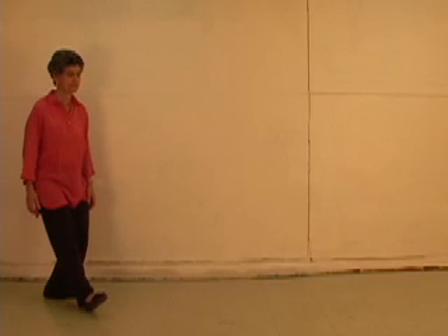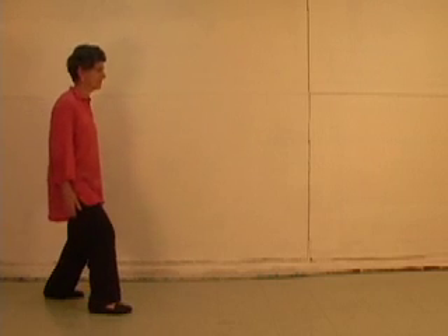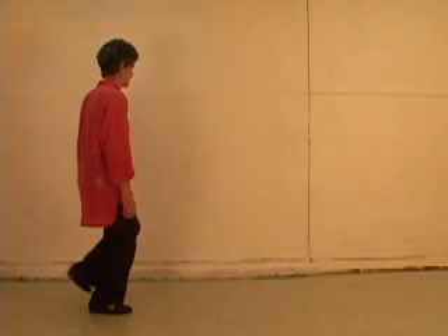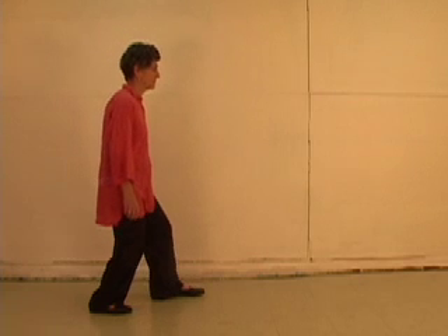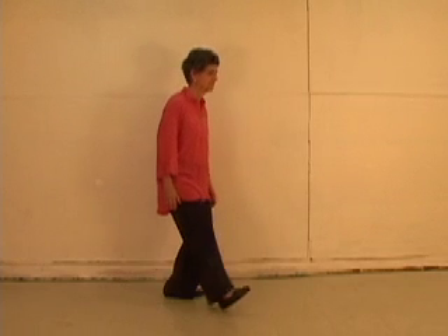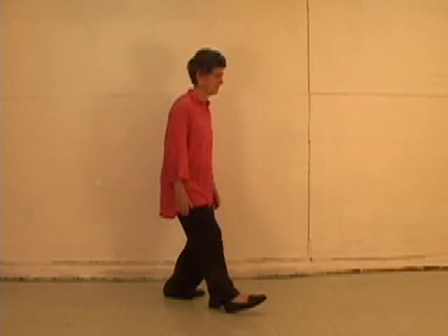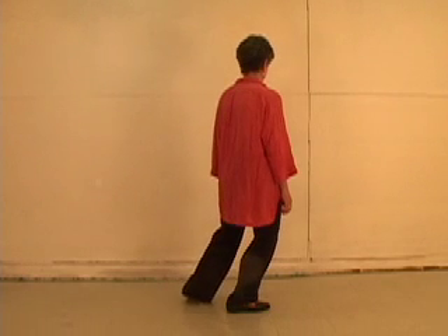Heel forward at a 45 degree angle. Turn toes forward. Body follows. Transfer weight. Heel forward at a 45 degree angle. Turn toes forward. Body follows. Transfer weight. Heel forward, 45 degree angle, turn toes forward, body follows, transfer weight.